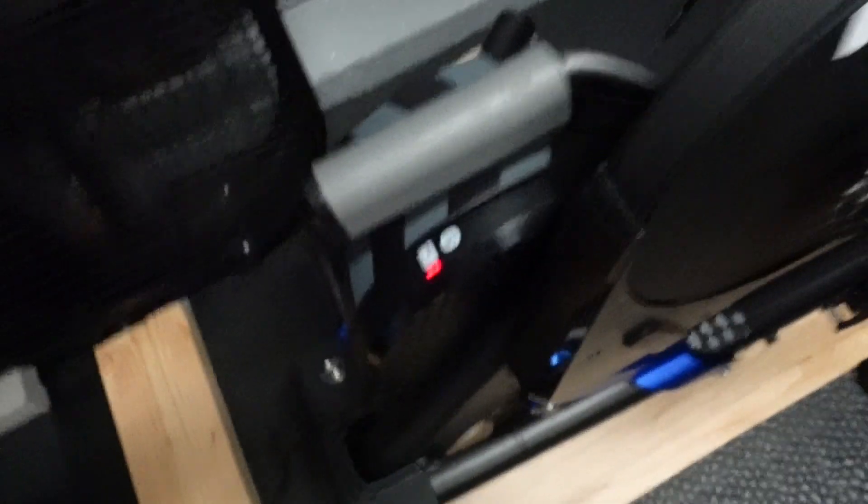Once you power up the trainer you'll notice lights blinking on the back — a red light and a blue light. The blue light is for Bluetooth connection and the red light is for ANT+, which is a different type of connection than Bluetooth. The trainer actually has two different bands of connection. The differences are: if you're using your phone or an iPad, they only connect via Bluetooth. If you have a computer, you can also connect with ANT+, and there are pros and cons to both.